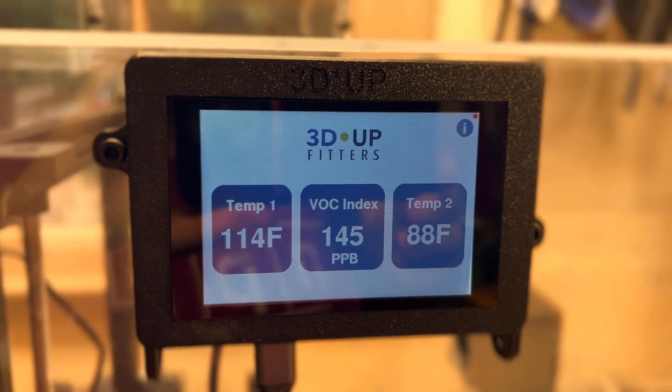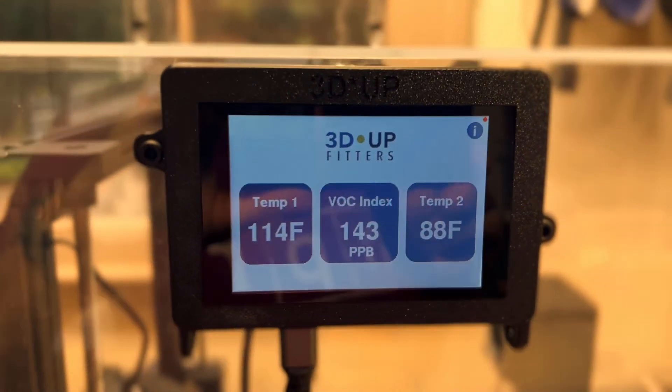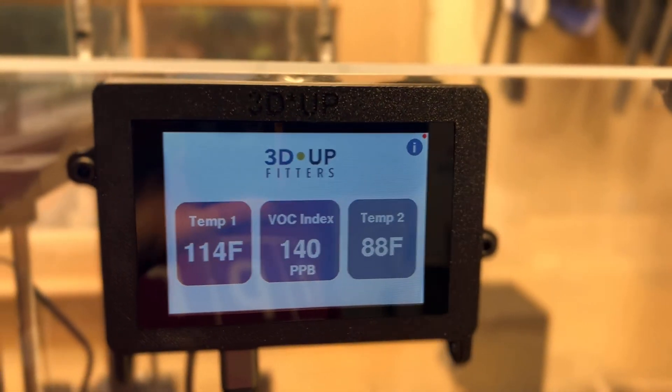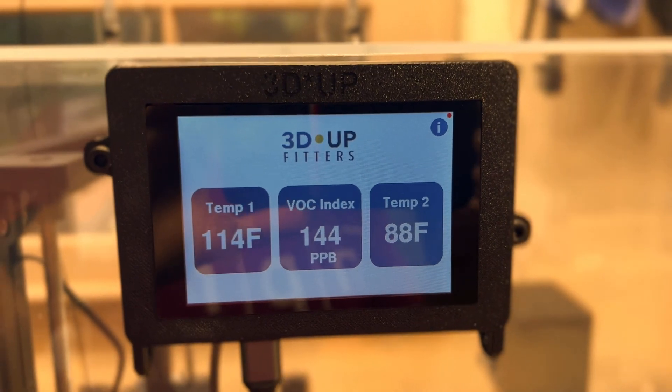That's probably going to take all summer because we've got to do a new circuit board and that has to be put into production. But right now this is plenty useful just doing two channel temperatures inside and outside, or two channels inside if you wanted, plus the VOC meter. I hope you guys find it useful.